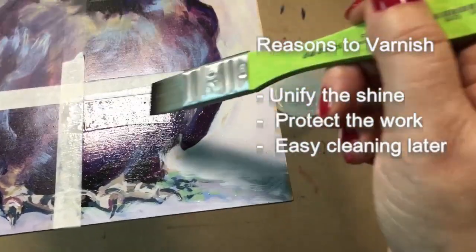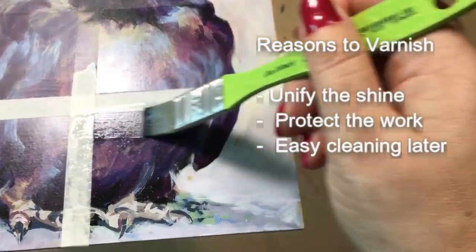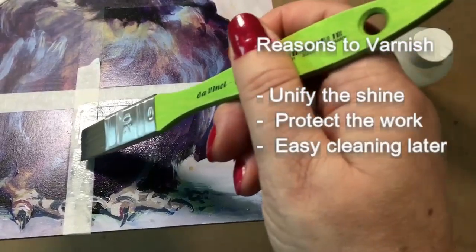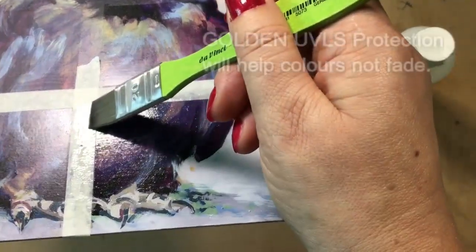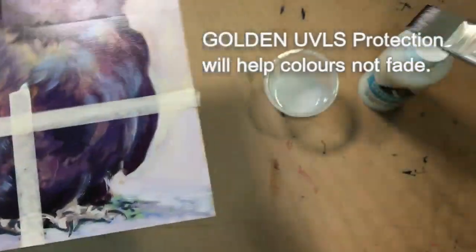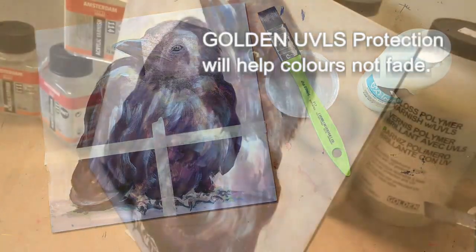Unifying the sheen level or the shininess of your painting is one of the main reasons to varnish. We also varnish to protect the painting from slight manual abrasion or from future cleaning of the piece. Some varnishes, like Golden MSA varnish, have ultraviolet light protectors built in to help keep your paintings from fading too quickly.